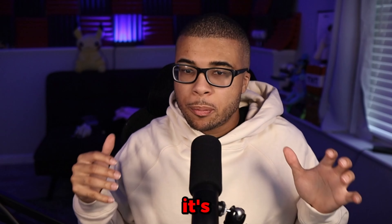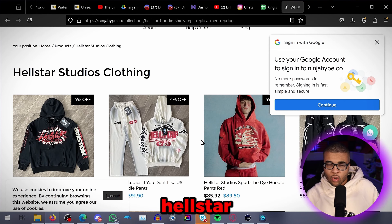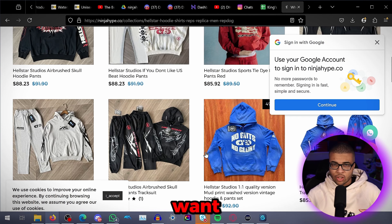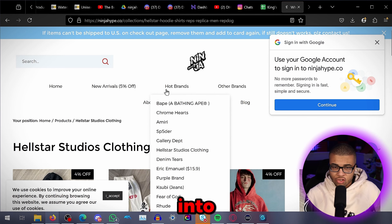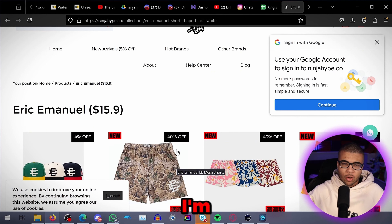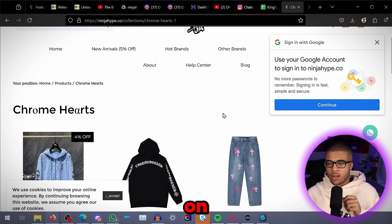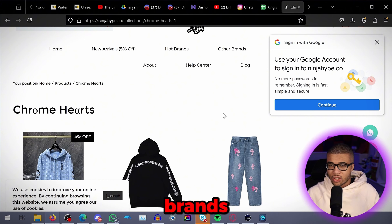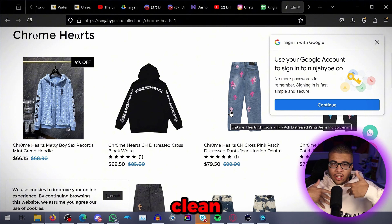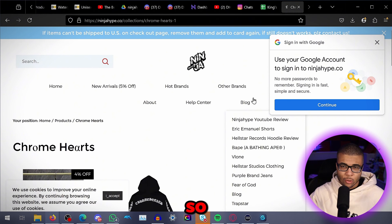I wanted to check out their website real quick since it's been a while. Right here is going to be their Hellstar collection — I'll make sure to review that in our next collaboration with Ninja Hype because a lot of people want to see Hellstar. They also have Chrome Hearts, definitely something worth looking into. They have Eric Emanuel shorts too, though personally I'm passing on those since it's coming up on fall season — I'll pick some up next summer. They also have my favorite section, which is the Amiri section. I love Amiri — they have so many interesting designs. Their designs are just so clean, unique, and sleek. Anything can go with Amiri jeans, and I already have 10 pairs, so they actually call me the Amiri fiend.